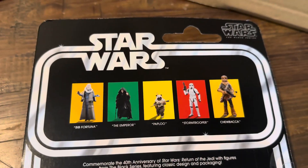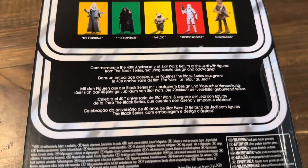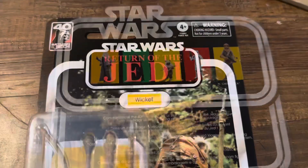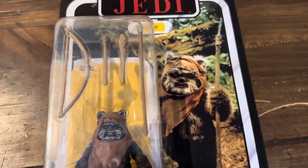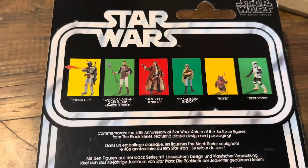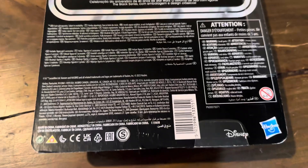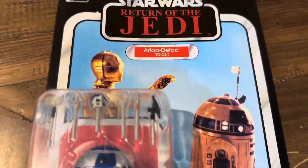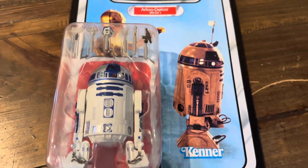I'm once again filming in a different location as I'm still in the middle of putting together the new display, so hopefully soon I can bring you guys an updated collection video. We did also finally get the Wicket, which looks really great. And the last one is the R2-D2. There are still a couple of figures I need from this 40th wave — the Gamorrean Guards, the Royal Guards, the Rebel Troopers, the Vader and the Luke.